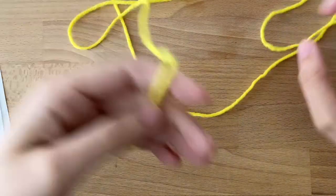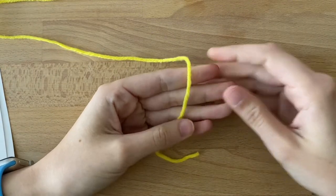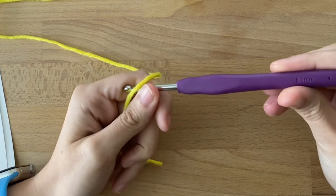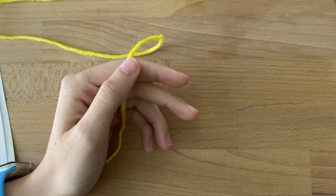The first round is six single crochets in a magic ring. I'm going to start by showing you how to do a magic ring and then your single crochets. I have my hook — it's a 5.0 millimeter. If you bought it with the kit, it's the same hook, same size. And I have my stitch marker.